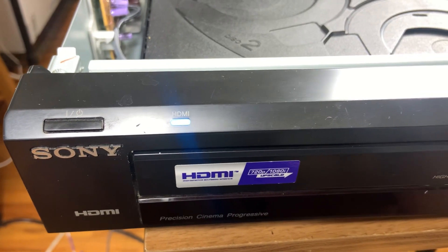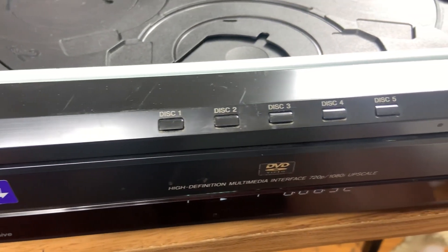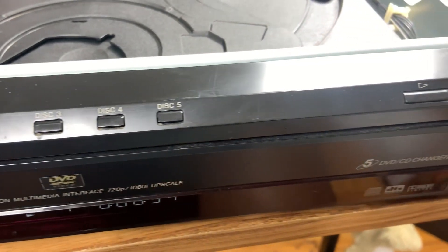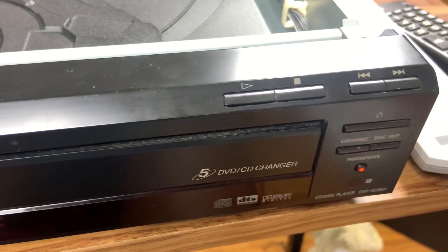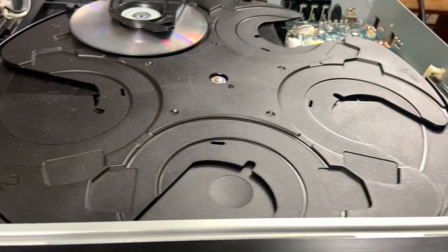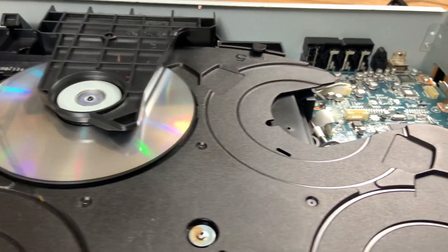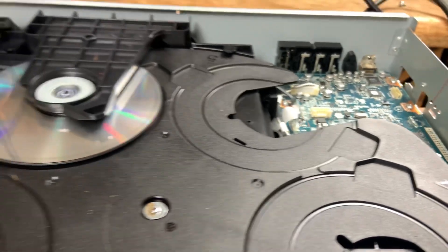What is going on beautiful people, it's Coco the Geek, welcome back to the channel. On the bench today we've got the Sony DVP-NC85H 5-disc DVD/CD changer. This unit was stuck in progressive scan mode, meaning it would not allow me to output to HDMI — I couldn't go back to normal mode for whatever reason.